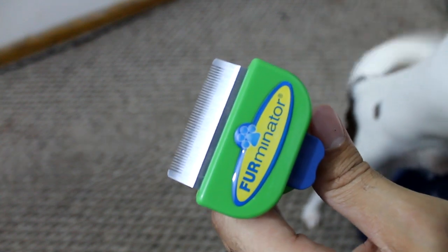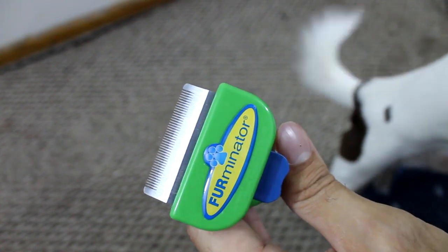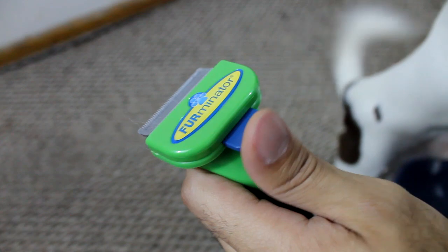I love this brush. I wouldn't trade it for any other one and I think the money is well spent. I would definitely recommend you guys get one if you were looking to get one.